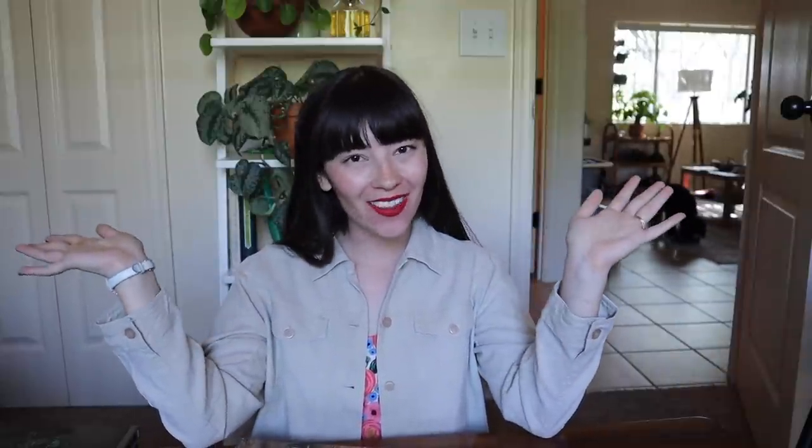Hi everyone! Welcome back to my channel. My name is Becca if we have never met before and this is my channel where I talk about all the houseplant things.